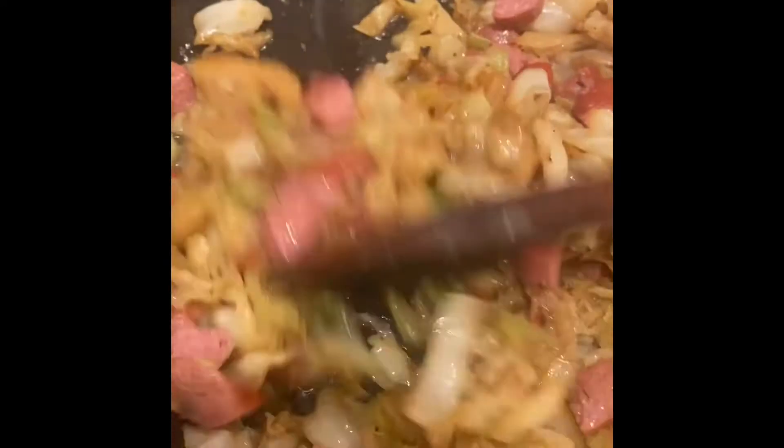Oh yeah, this is looking good. Just keep it kind of moving around, but not too much. I like it to get a little charry — I don't want it to burn, but I like it to be a little caramelized. So what I'm going to do is kind of space it out, and then I'm going to take the biggest lid I can find and just set it on top to get that sausage really cooked too.